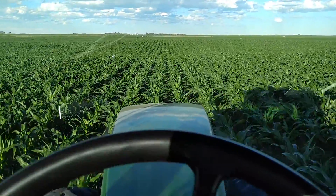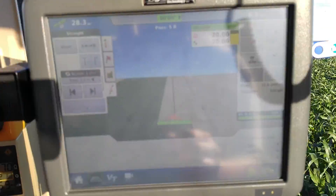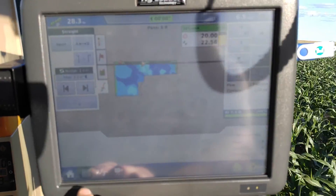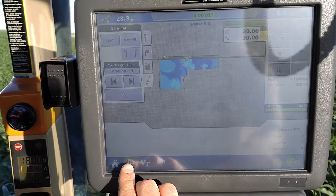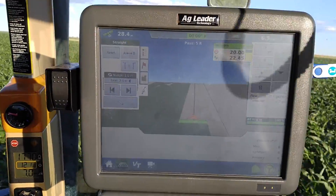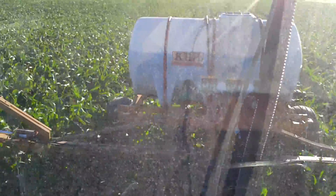Here's a look at the Ag Leader Integra display. We're doing some side dressing on some corn, running a prescription for this. We're running 360 wide drops on a KBH with 3 section control.